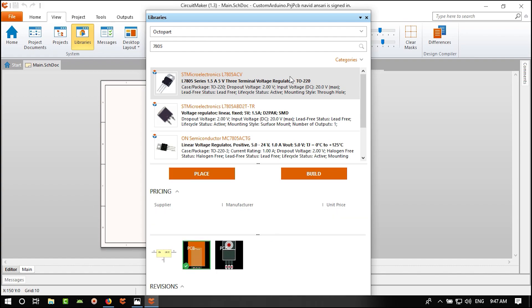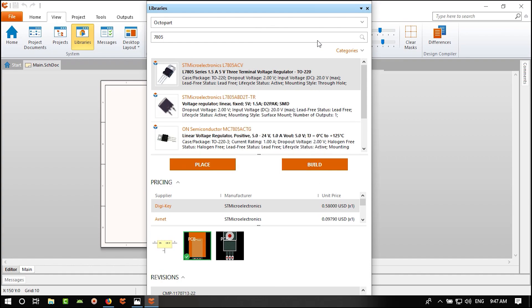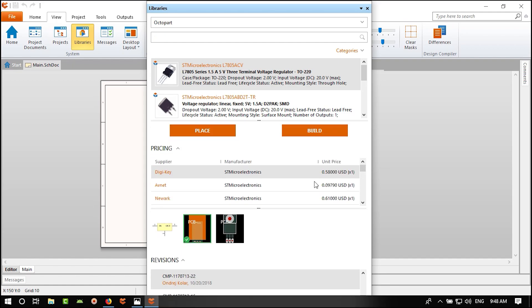The LM1117 is more expensive. So we can either use the 7805 or this cheaper part. I want to use SMD because SMD is cheaper to manufacture. The reason Arduino uses the LM1117 is because it is low dropout — it won't heat up as much. But since the 7805 is cheaper, let's use it.